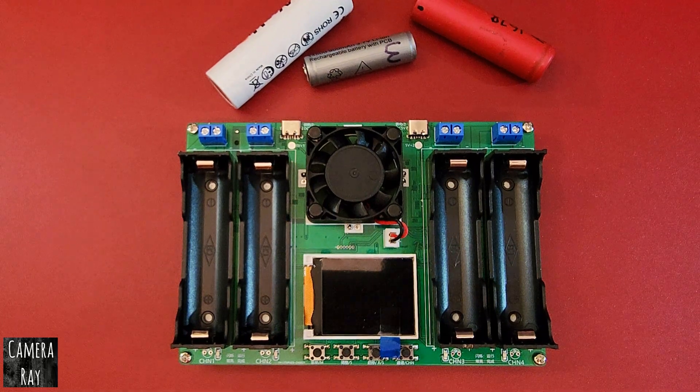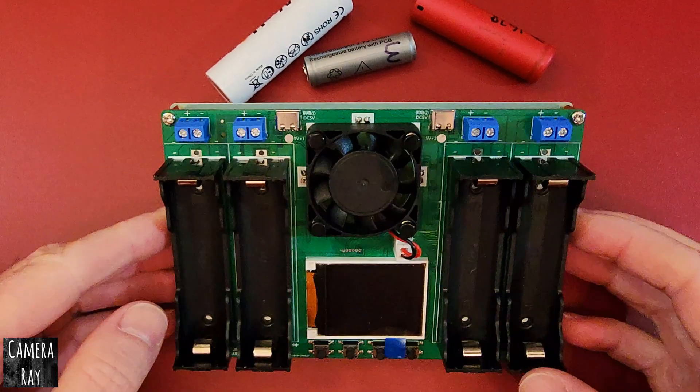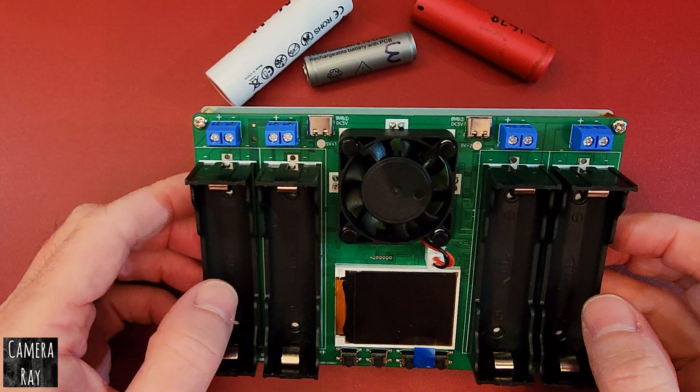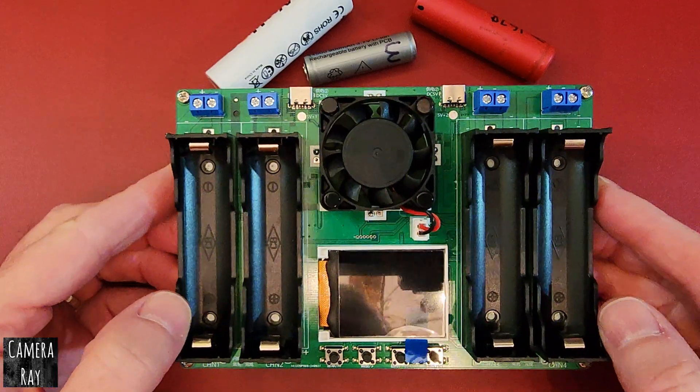I'm going to show you how to charge different sized batteries with these inexpensive 18650 battery charger capacity testers. They do a whole lot of functions that a lot of the more expensive built-up capacity testers and chargers won't do. This is streamlined to keep the expense down, with a little fan on it. It has four individual bays for charging 18650 batteries, and most of these only come configured for 18650 batteries since they were so popular.